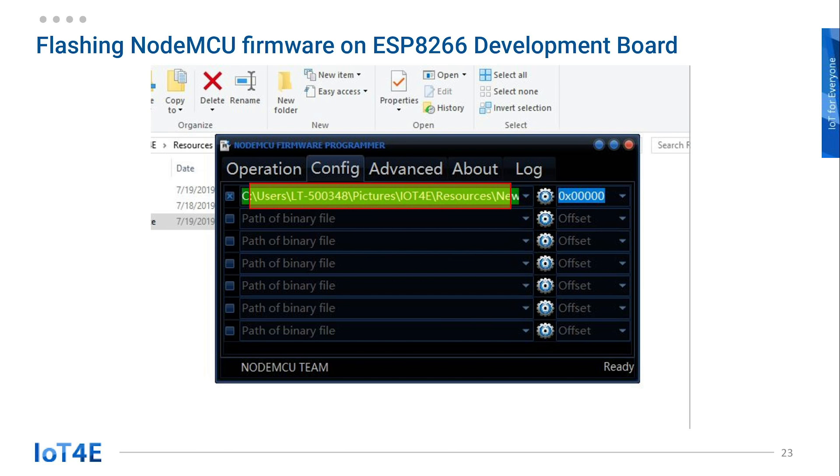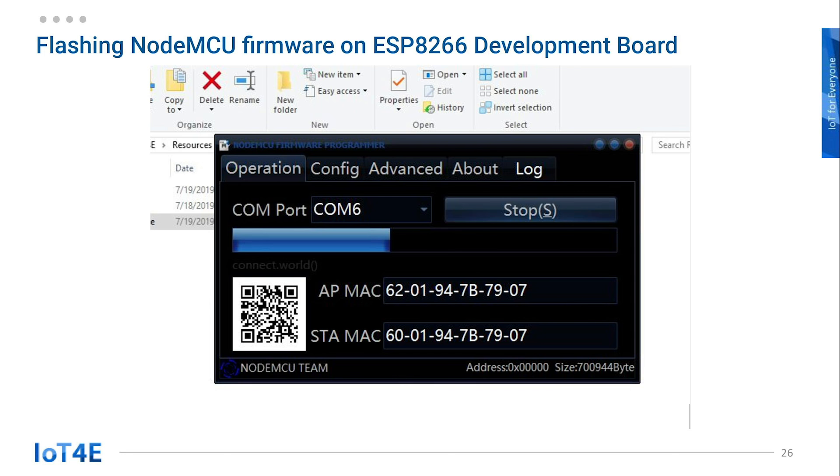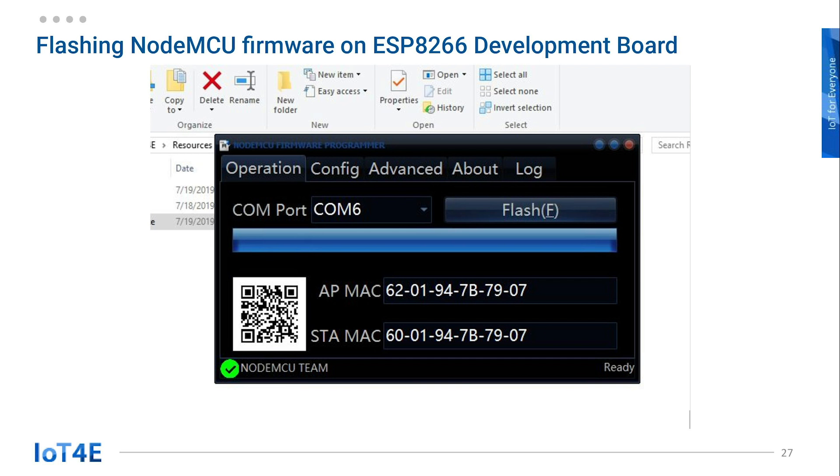Now our directory information has changed. Go back to the Operation tab and hit the Flash button to start flashing. It will show the MAC address and start flashing the firmware on ESP8266. When the flashing is done, it will show the green icon on the bottom left. You have successfully flashed NodeMCU on the ESP8266 board.